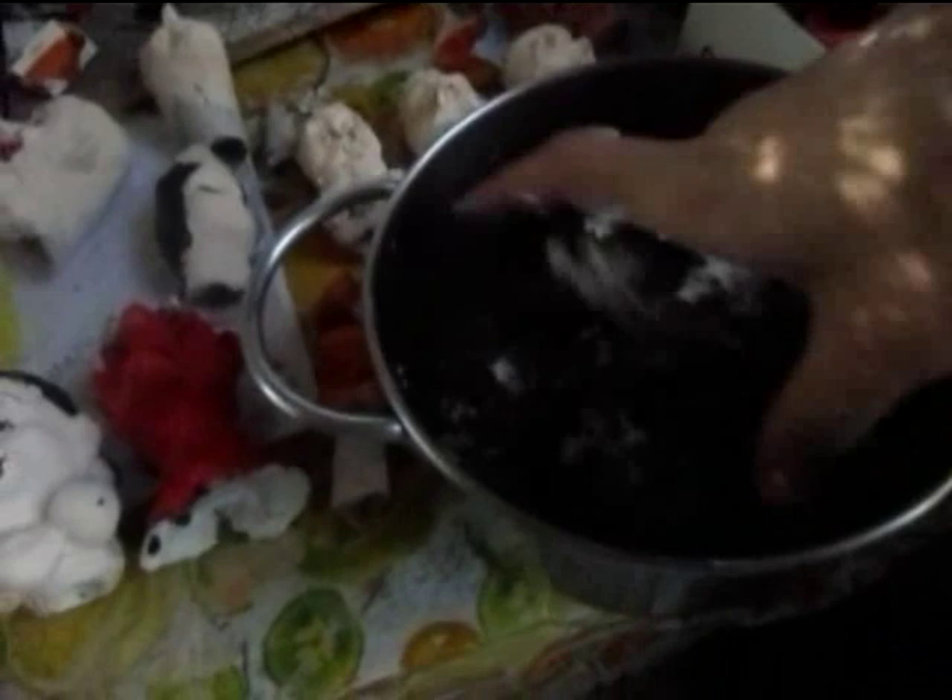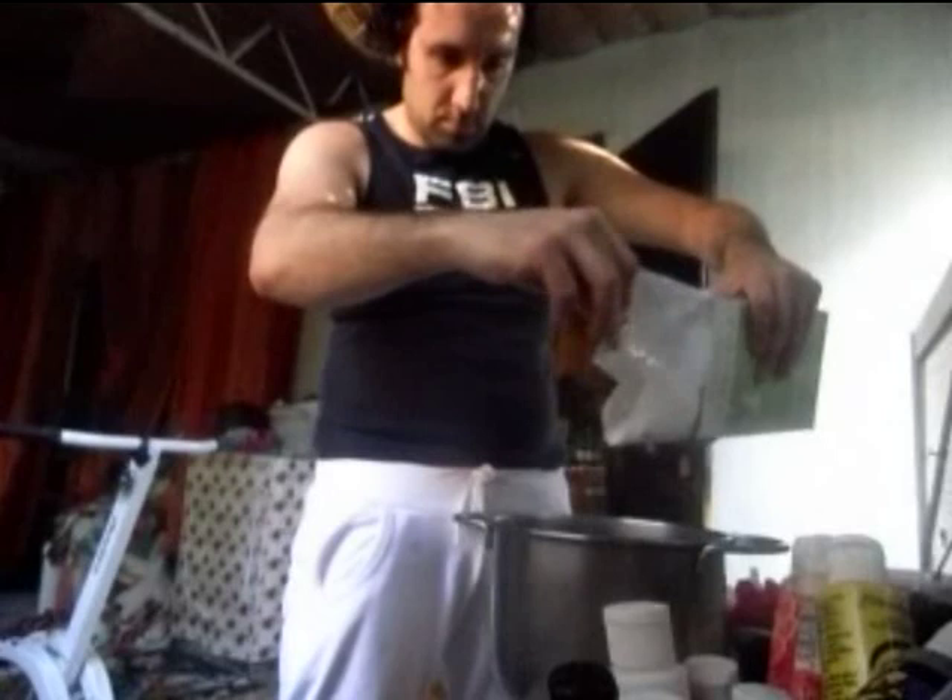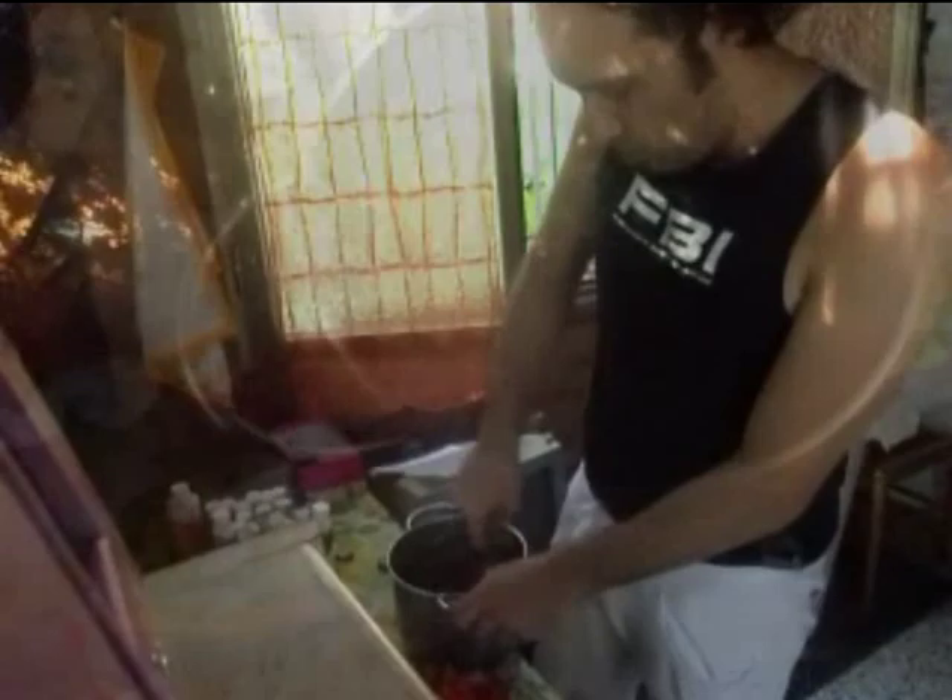Porre la materia in una ciotola capiente e aggiungere 2 cucchiai di vinavil o di più, poi mescolare. Aggiungere 2 cucchiai di gesso bianco in polvere, passandolo con un setaccio e mescolare. Aggiungere 1 cucchiaio di olio di lino e mescolare. Dopo aver mescolato, aggiungere 2 cucchiai di colla in polvere. Impastare con le mani per ottenere un impasto morbido tipo pizza.